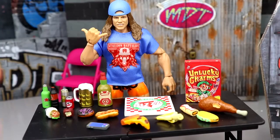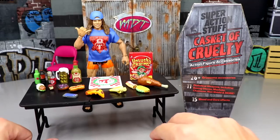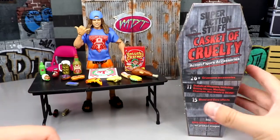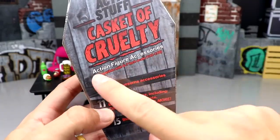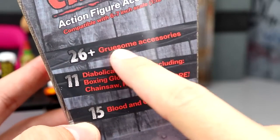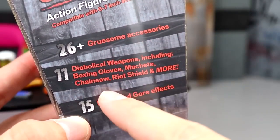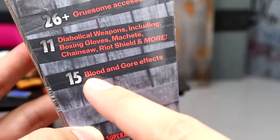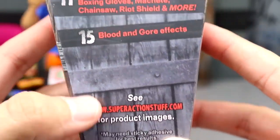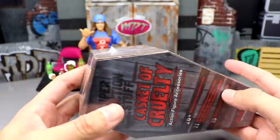My son is obsessed with the little pieces — every time he comes into the office he wants to play with them with his figures. They'd make a great stocking stuffer. Anyway, I've got a little table set up here. Matt Riddle's in the back. Today we have the Casket of Cruelty — action figure accessories compatible with six to seven inch scale, one-twelfth to one-tenth scale, 26 plus gruesome accessories, 11 diabolical weapons including boxing gloves, machete, chainsaw, riot shield and more, and 15 blood and gore effects.